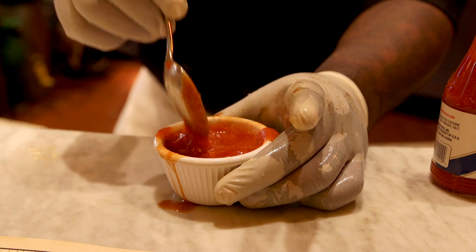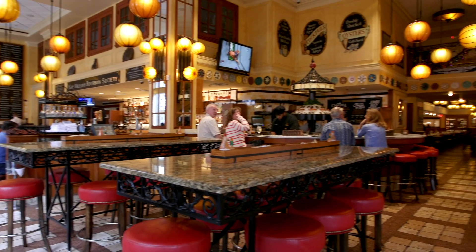Hey, I'm Todd Price, dining writer for the Times-Picayune. This is the real deal. We're here at Dickie Brennan's Bourbon House. Today we're going to give you some tips and secrets on how to get the best raw oysters.